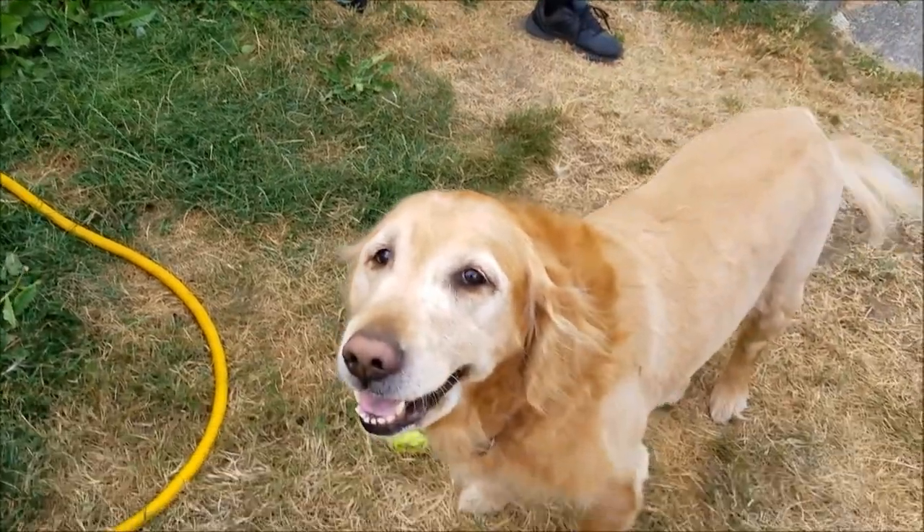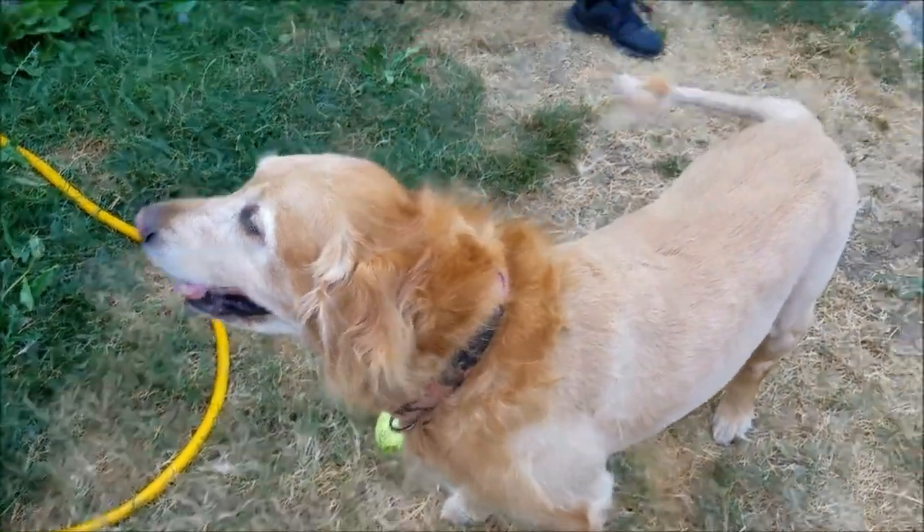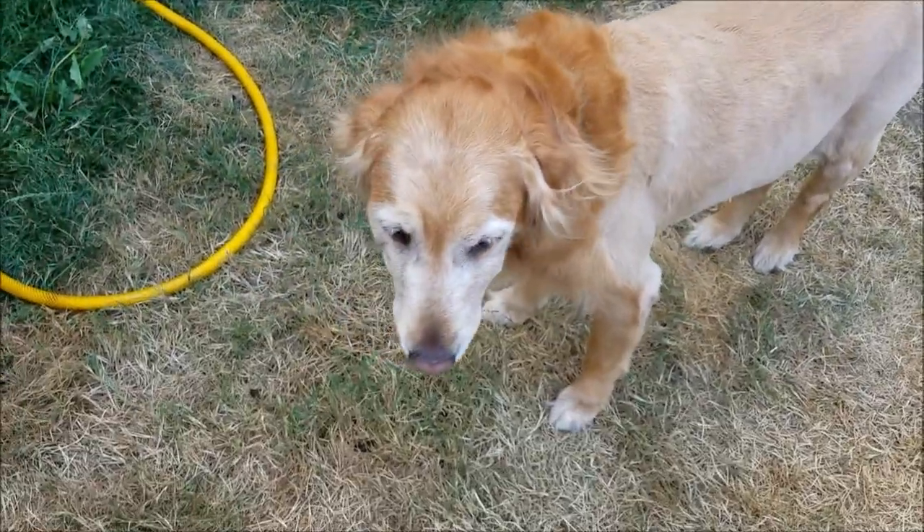Mike's waiting, and look who got a haircut today — Lucky. See her tail? She got the lion cut.